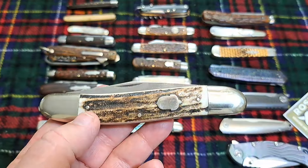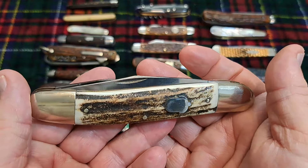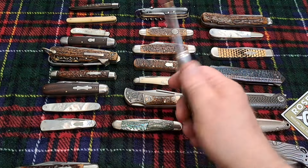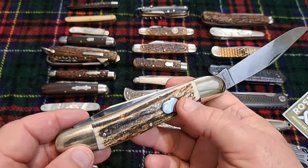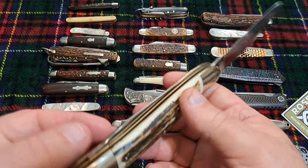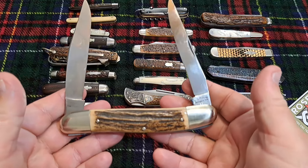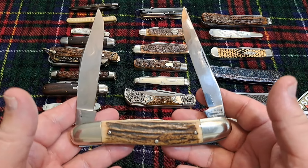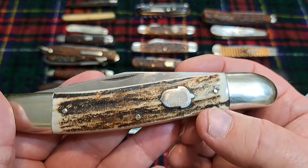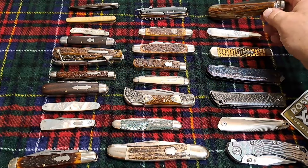Here's another AG Russell — this is really big, five and a half inches — and it's a muskrat. You could take this out and use it camping, really really fine knife with beautiful beautiful stag. But it's indicative of the innovation and artistry in knives. There's no reason to have this knife — AG Russell did it because he could and he wanted to make something special, and he did. It's an extra large muskrat.